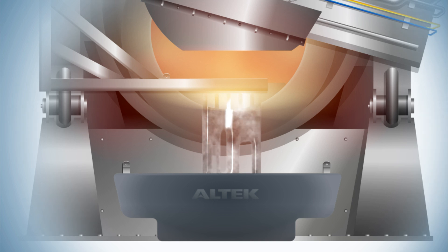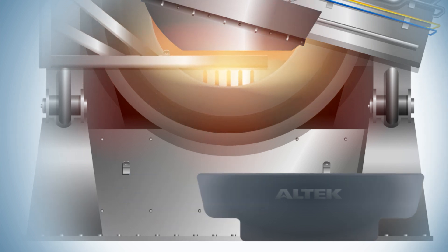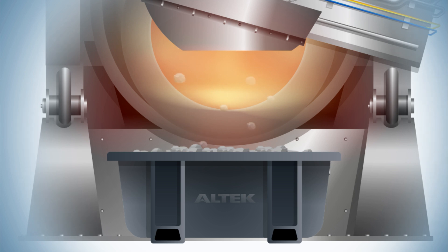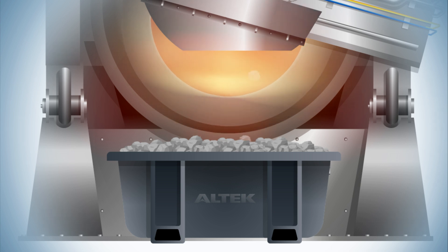The molten metal is then decanted through the gaps in the rake — either directly into sow molds, transferred into a holding furnace, or recycled in its molten form via crucibles straight back into the main furnace. The salt slag, the residue that remains, is tipped into salt slag bins, where it is cooled rapidly to preserve any remaining aluminium units.